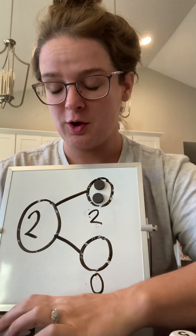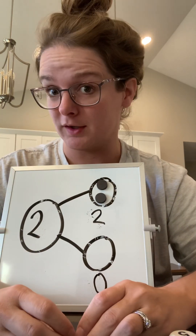All right, you're going to practice with some more number bonds and some more numbers in your lesson today.